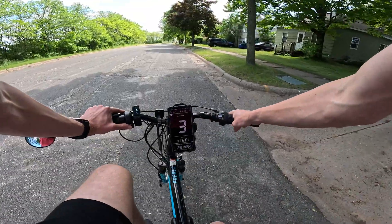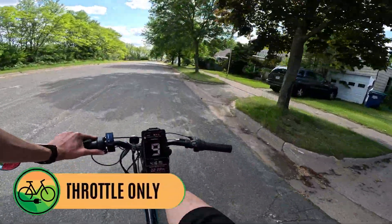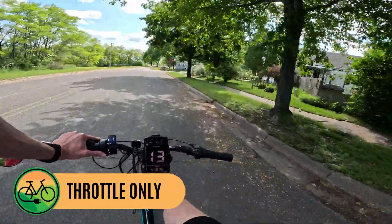Just to show you throttle only on flat ground — I will spin my legs just to engage the pedal assist — just to show you that it can get up to 15 miles an hour on motor power alone.